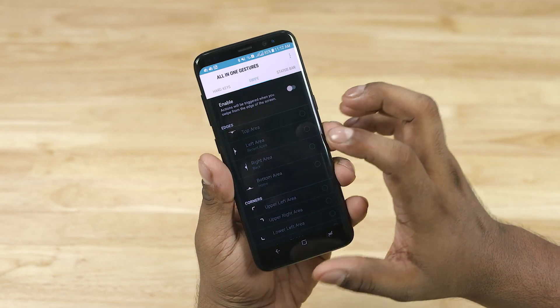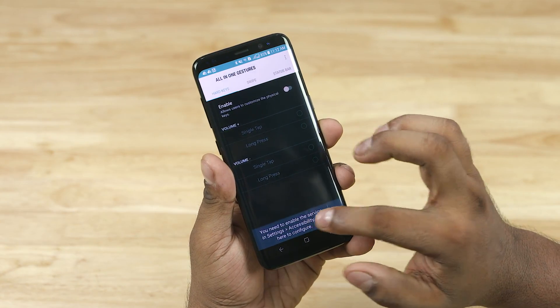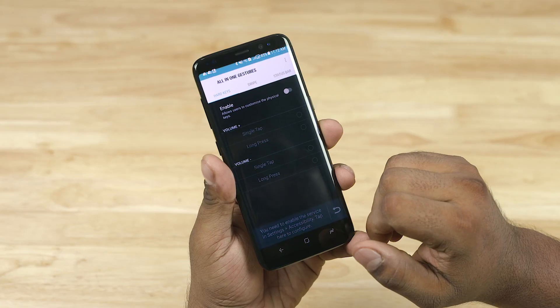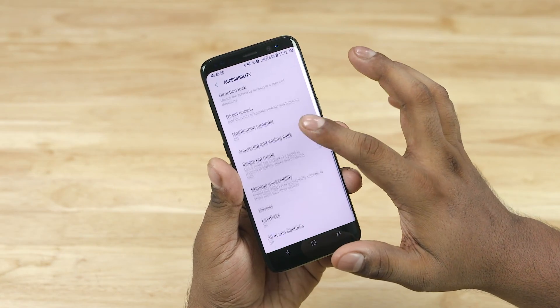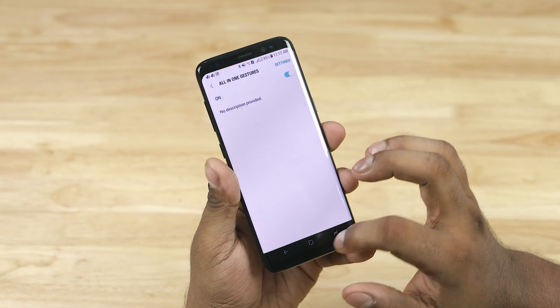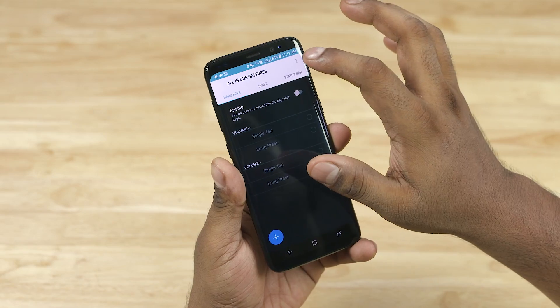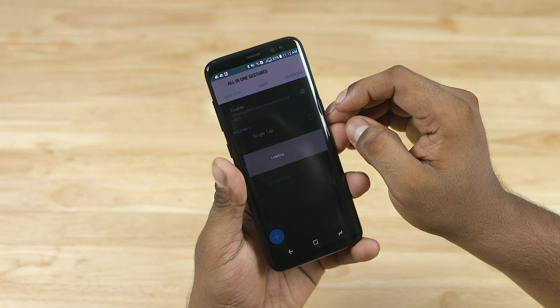Now tap the Hard Keys tab. Toggle Enable — it will give you a prompt, just hit that prompt. Now scroll down, select All-in-One Gestures, and hit the toggle. Keep pressing back a few times to get back to the app itself. Now you will be able to toggle Enable.